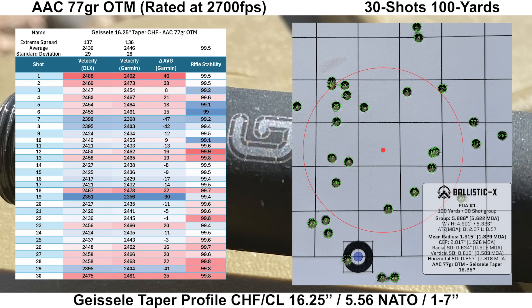Next up is the Geissele. Both chronos agreed, and both registered shot 19 as really low — 90 fps below the average velocity. The next slowest shot was 47 fps below average, so that's a bit abnormal. Rifle stability looked fine with an average score of 99.5 and a low of 99.0. The group looked really ugly. I've grouped this Geissele barrel before and while it didn't shoot fantastic, the groups were fine, so seeing a group this bad was really surprising. I thought the barrel nut might be loose, but everything was torqued properly when I checked at home. I decided to give it another chance, kept the barrel, swapped out everything else, completely rebuilt the upper, and shot another group.